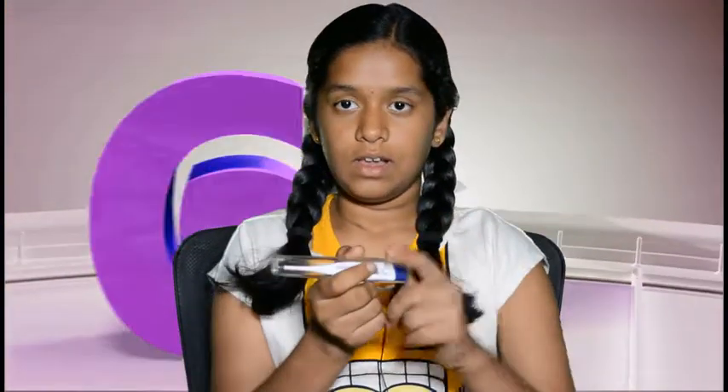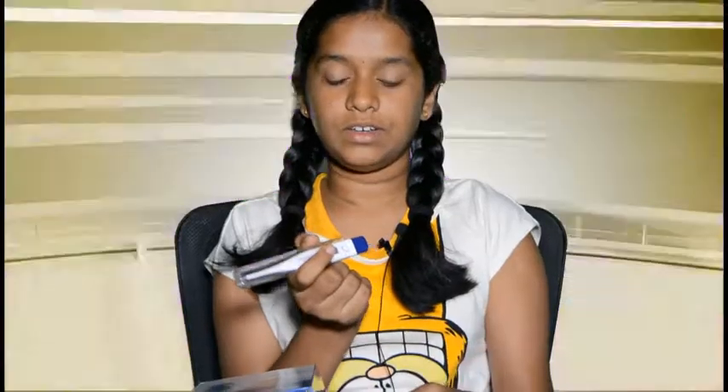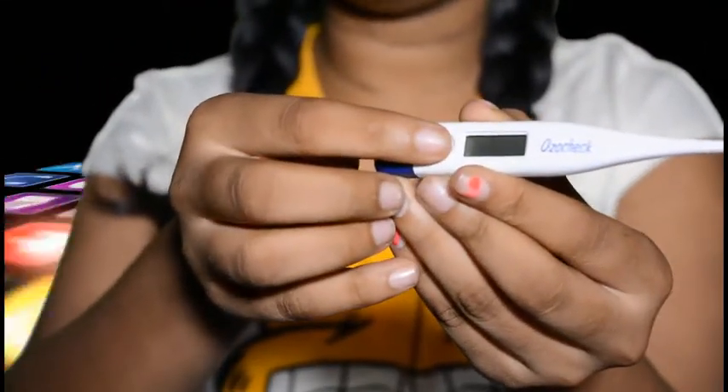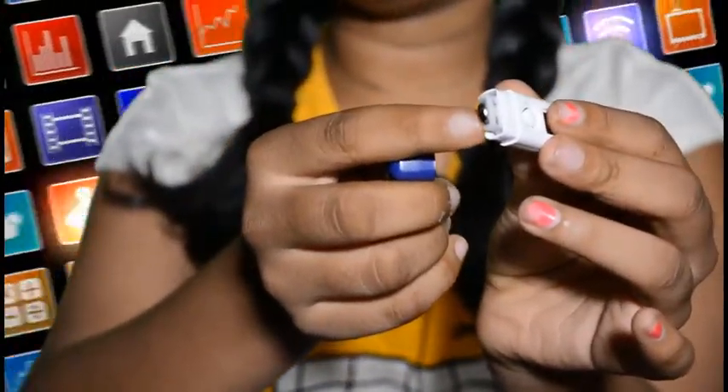Hi friends, I'm Dhanushree H. Measuring body temperature is one of the key parameters clinically. Digital thermometers are commonly used these days, and the cost may vary from 150 to 250 rupees. This is the tip of the thermometer, this is the display screen, this is the start and stop button, this is the cap, and here batteries are usually placed.